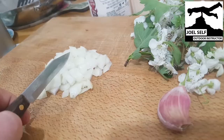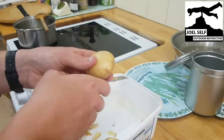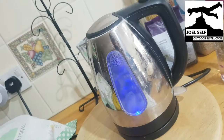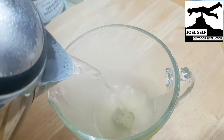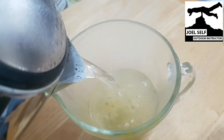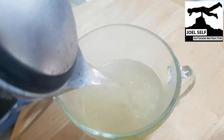Dice one half onion then fry these in oil until they're partly translucent. While the onion fries, peel and dice one small potato. Get the kettle on — we're going to add 450 millilitres of boiling water to one vegetable stock cube. I also took some time at this point to add one clove of diced garlic to my frying onion.